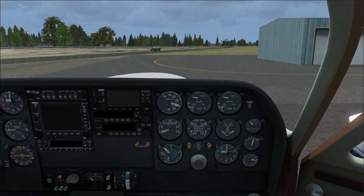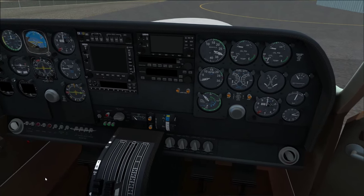On the right side we have all our important engine indications. Flip the master battery on and you can see the warning lights — the small knobs. Here's the gear: three greens mean three down and locked. Red indicates gear is unlocked or in transition. You can test each light by clicking on it.